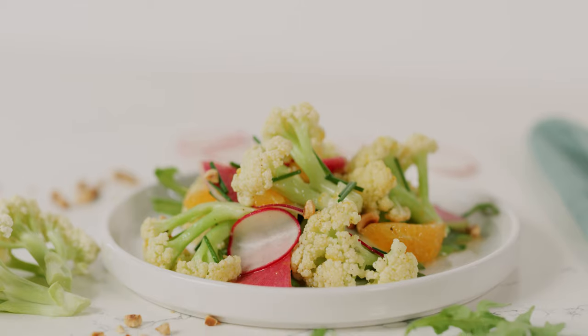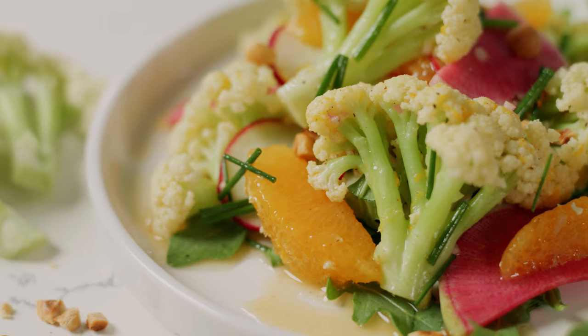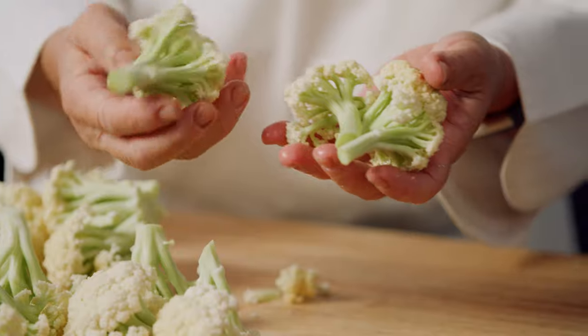Colorful, crisp, and bursting with flavor, this citrus marinated Fioretto salad is a versatile table salad or side dish. Fioretto is a cousin of cauliflower with delicate coral-like florets.